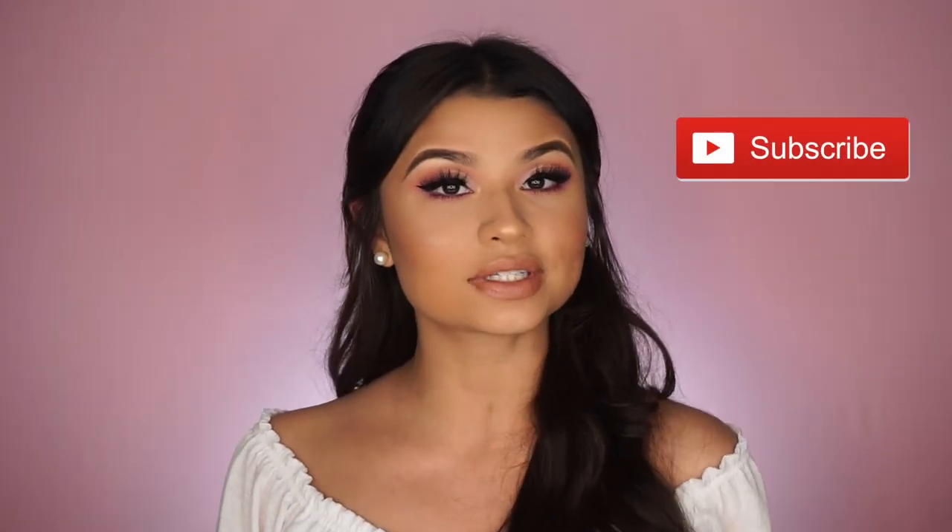And this is the completed Valentine's Day tutorial look! I hope you guys enjoyed. All products will be listed in the description below. If you liked this video please give it a big thumbs up, don't forget to subscribe to my channel to see more from me, and I will see you guys in the next one!